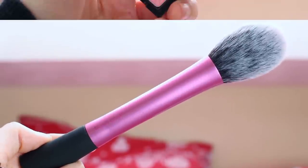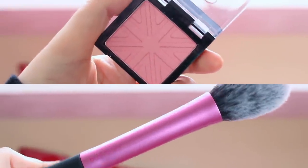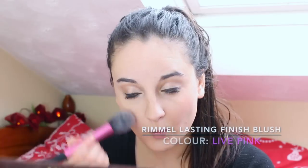Using the Real Techniques blush brush I'm going to be putting the Rimmel blush over my cheeks. I can't remember the name or colour of this as I'm recording it, but I will leave the links below or insert a text overlay so you can see. Then just blending that out — that's what I love about spring, like the pinks and the whites and just everything's bright.